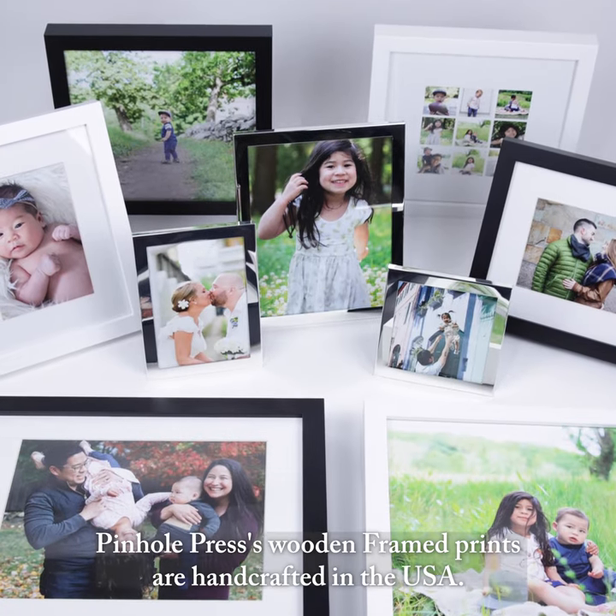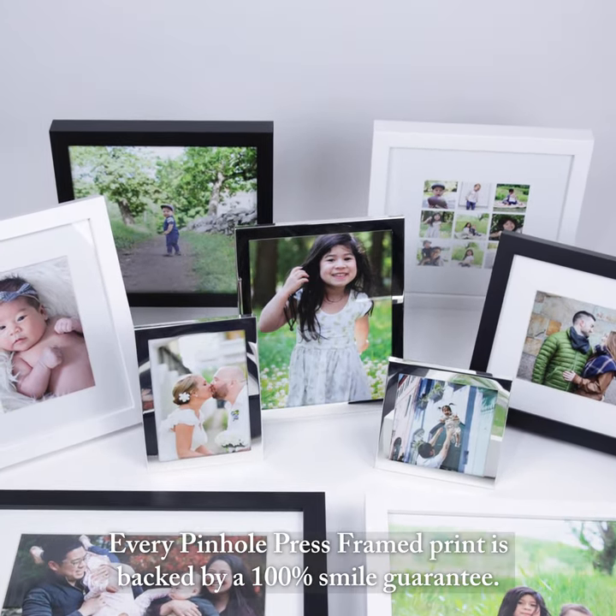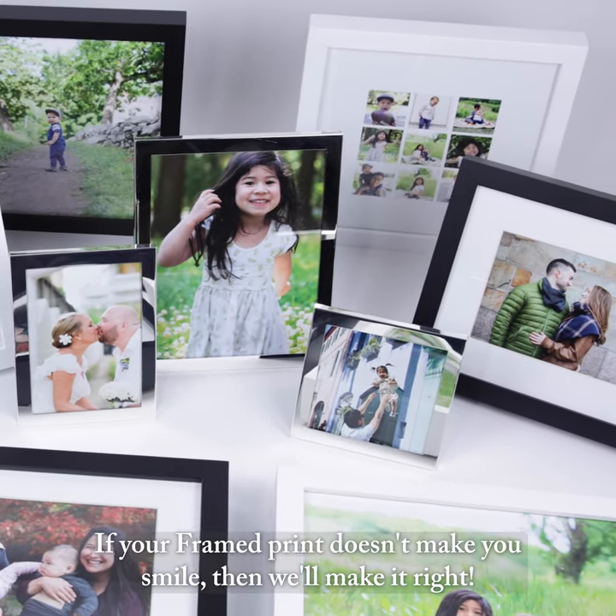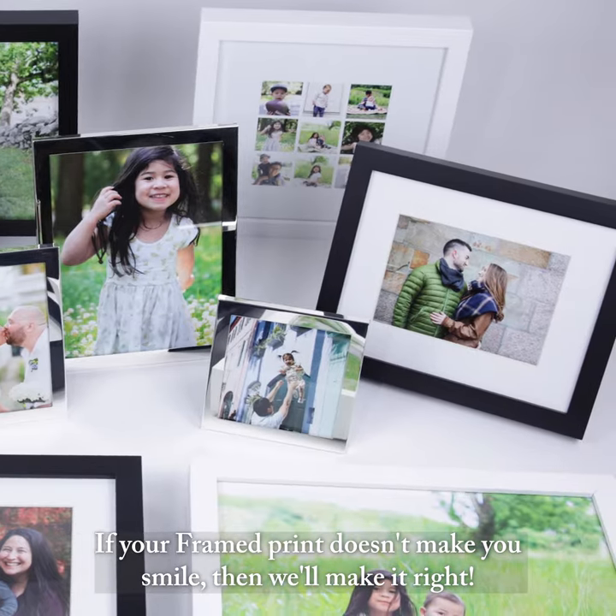Pinhull Press' wooden framed prints are handcrafted in the USA. Every Pinhull Press framed print is backed by a 100% smile guarantee. If your framed print doesn't make you smile, then we'll make it right.